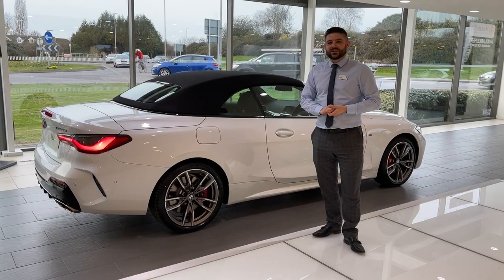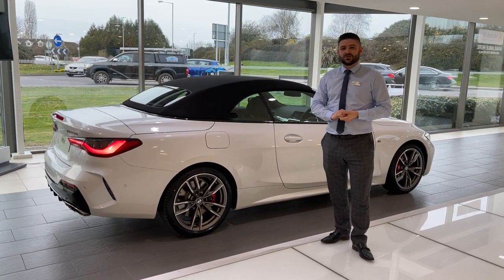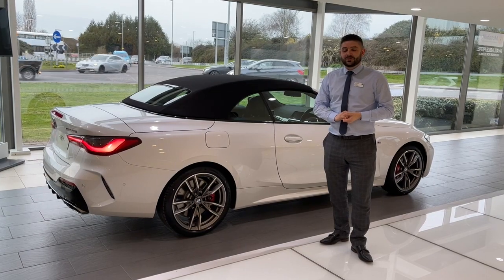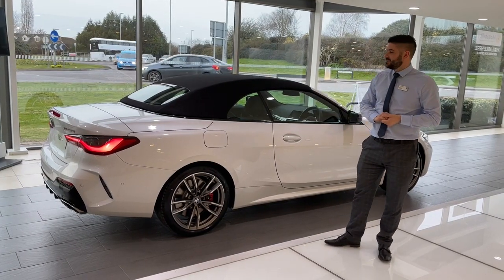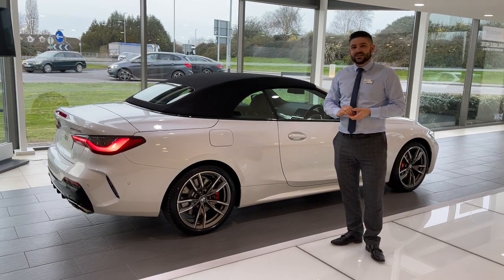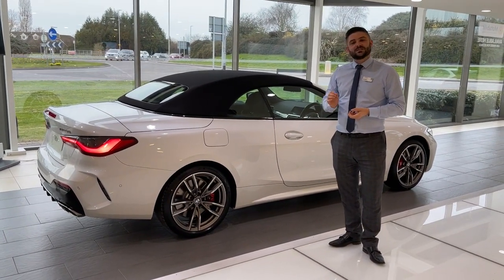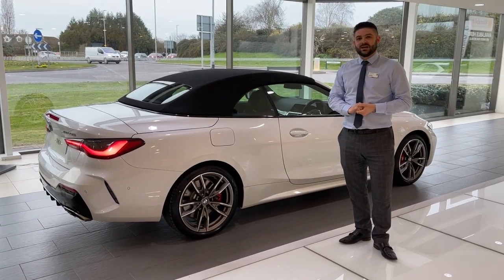The biggest change for the second generation convertible is we have now moved away from the hard top and moved to the new soft top — it looks absolutely stunning, a very elegant and premium feel. This is the black soft top and it's also available in the Amphacyte Silver Fleck, which again looks absolutely wonderful.